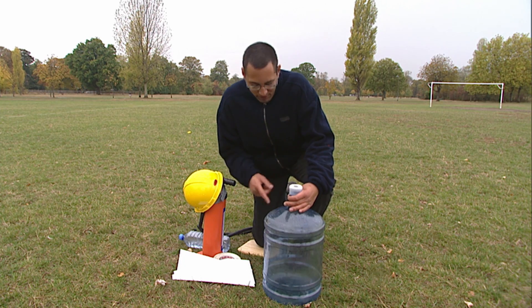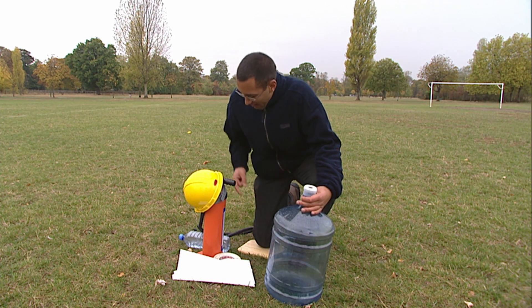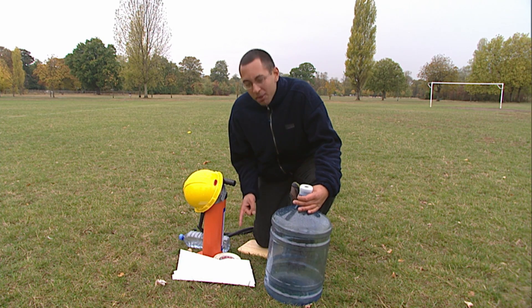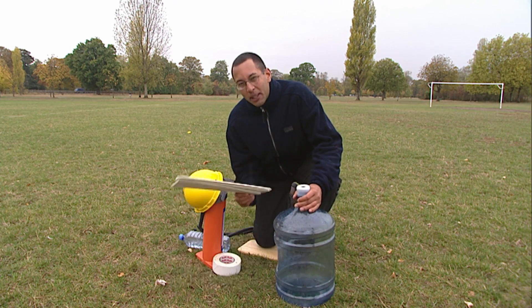Here are the basic principles. We're going to fill about a third of the bottle with water so there's something to shoot out, compress the rest of the space with air using the pump, and we're also going to put some fins on it because it's not the most stable shape in the world, so hopefully these will make it fly better.